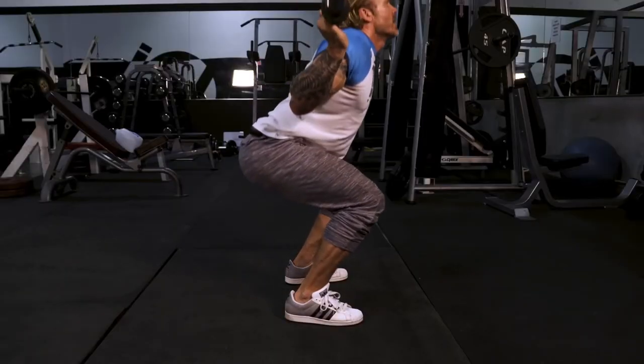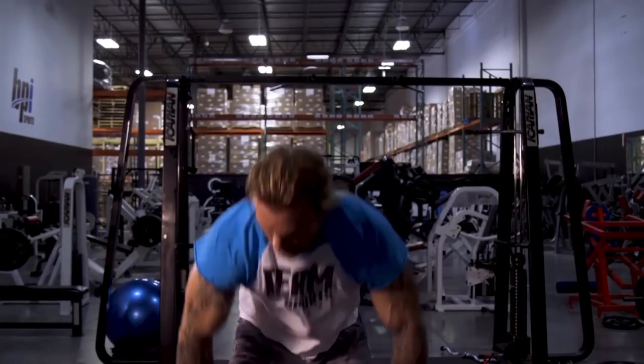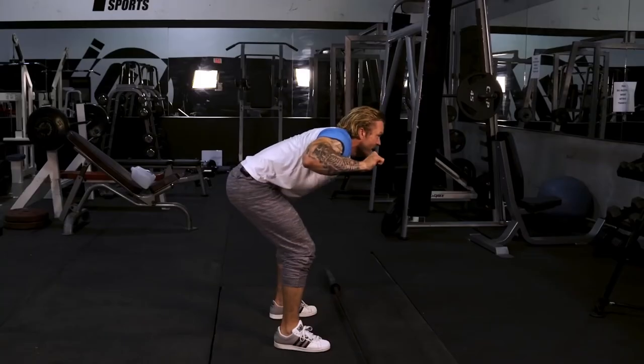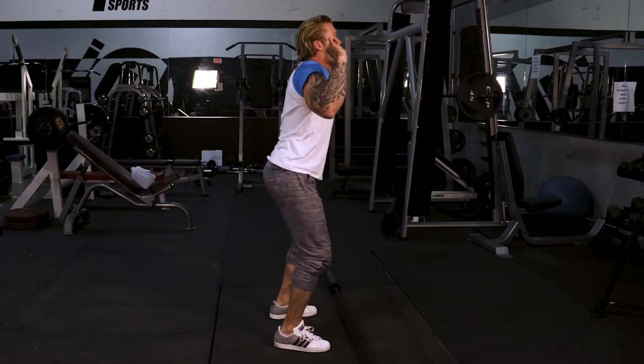Initiate the movement by dropping your butt backwards and press straight up. A lot of people, when they squat, will lean forward, which puts a lot of unnecessary stress on their back and initiates the movement with their back instead of their legs. Make sure that as you come down, you drive through the heels — that's going to initiate the movement, not your back.